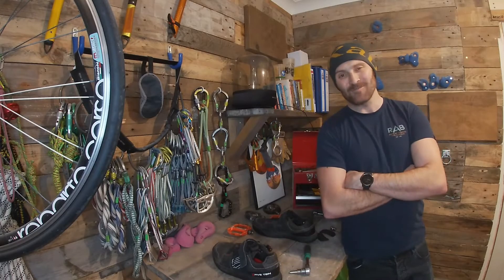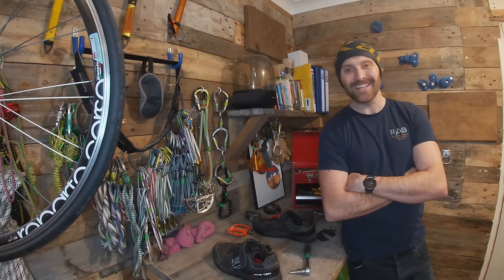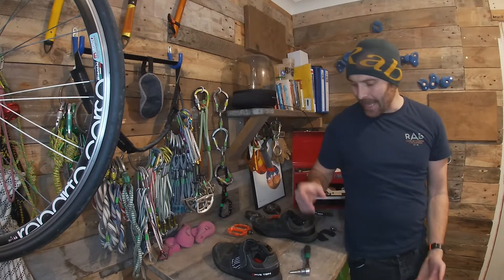Hello ladies and gents, welcome back to the Gravity Shed. Today I'm going to share with you a little hack that I have.